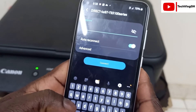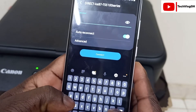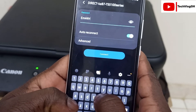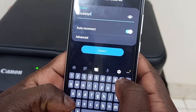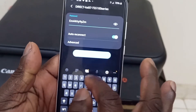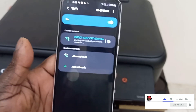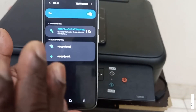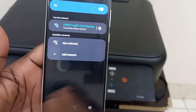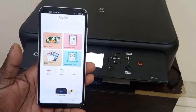Now enter the password shown on the printer screen into your phone, then click Connect. The phone has been successfully connected — as you can see, it is successfully connected.